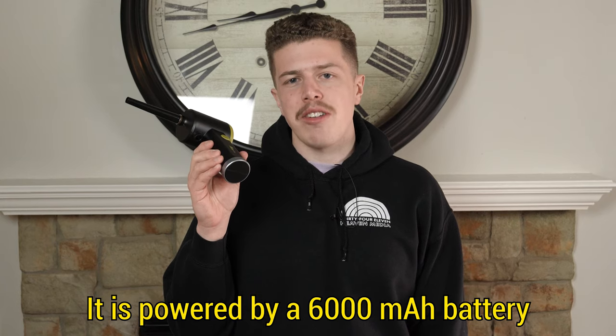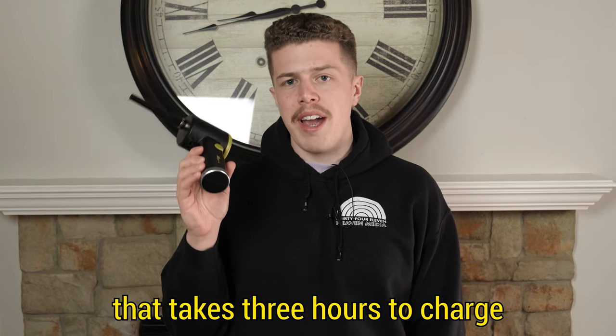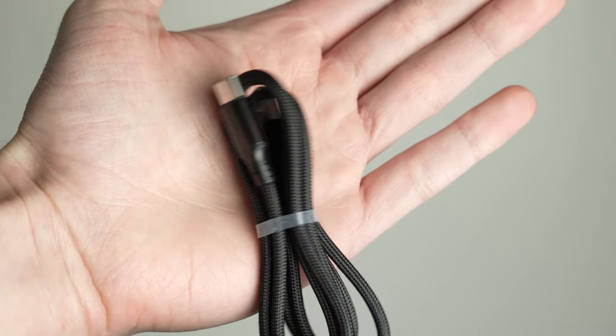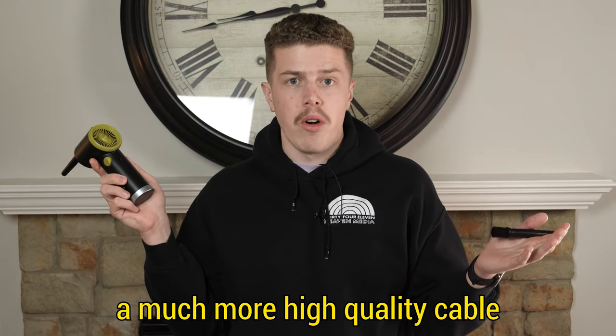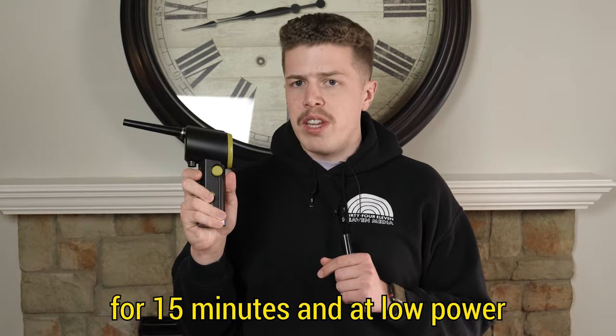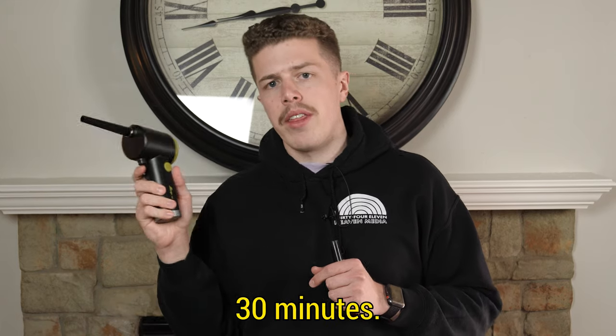It is powered by a 6,000 milliamp-hour battery that takes three hours to charge using a Type-C USB cable that connects via the back. It does come with a braided cable — a much higher quality cable than I'd expect with this type of product. That 6,000 mAh battery will power this on full power for 15 minutes and at low power for 30 minutes.